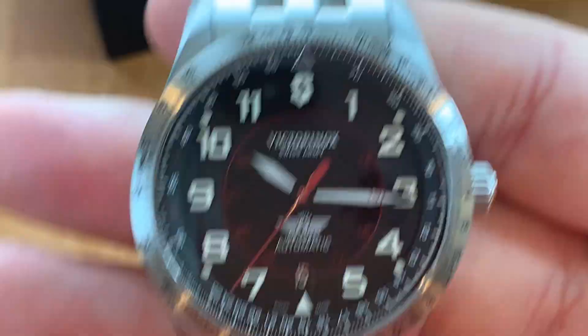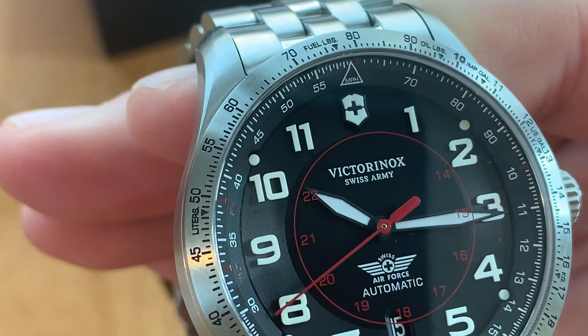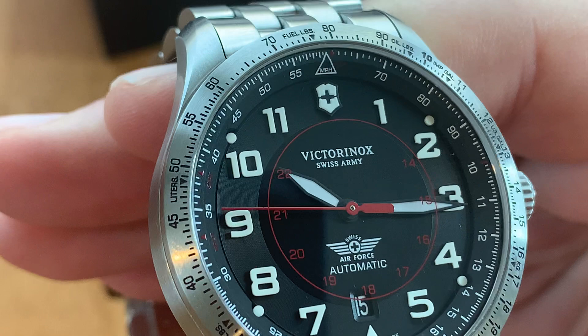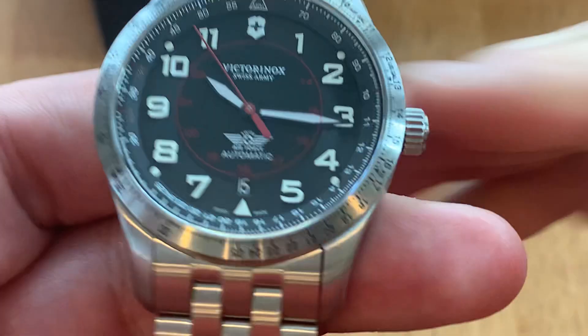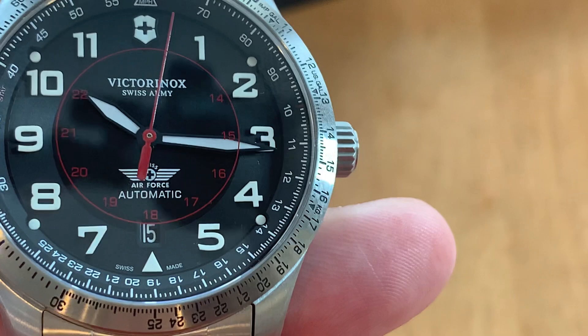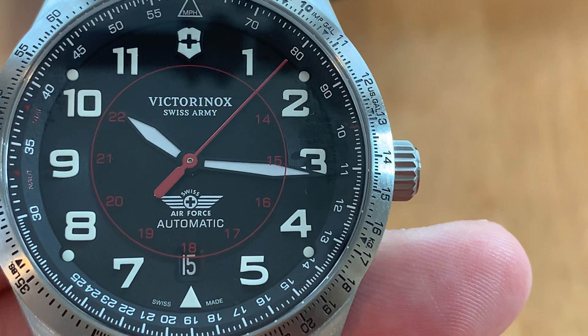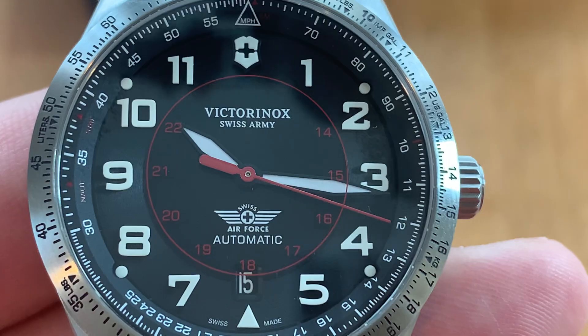I only noticed this before I actually started filming: it has a 24-hour marker in red around the center, but it's actually on the underside of the crystal — I've never seen this before. I don't know if that's a Victorinox thing, so if you have any info on that, please leave a comment. As you can see, like on the minute hand at the three o'clock position, the red line goes over the hand rather than under it, because it's on the underside of the crystal.